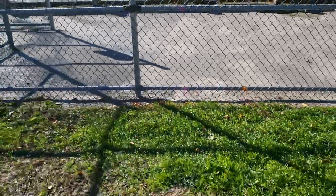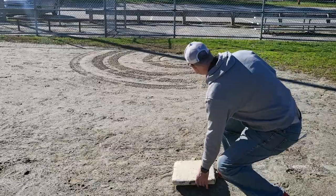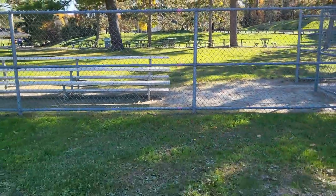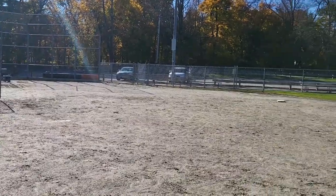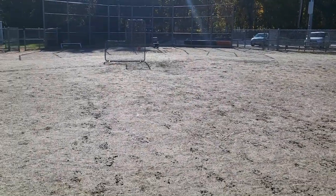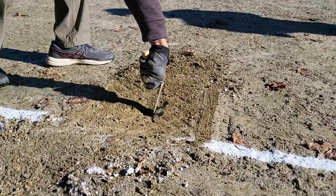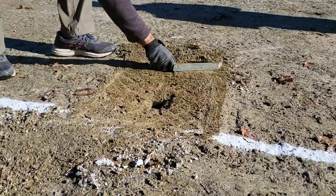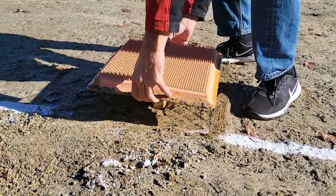The installation of the bases varies by field. For Upper Dean, always position third and first bases using the pink spray paint marks on the fence. Position second base by sight, lining it up with the other bases. The Maple Field has small square anchors — make sure there is no excess dirt inside, then place the orange layer down first making sure it's level with the ground, then place the white base on top.